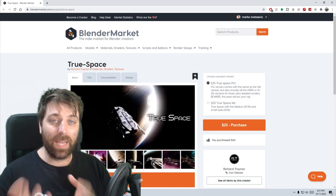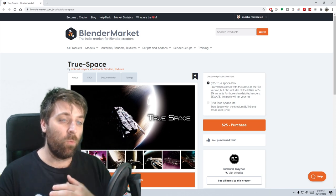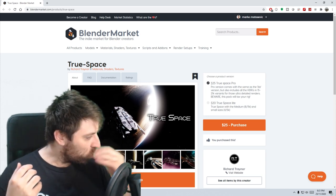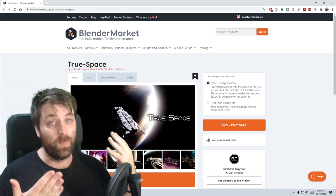True Space is about 18 HDRIs of sci-fi backgrounds and so on and so forth. If you've been watching the short films I've been recently doing, a lot of the HDRIs I've been using in there come from this. It just saves quite a bit of time.